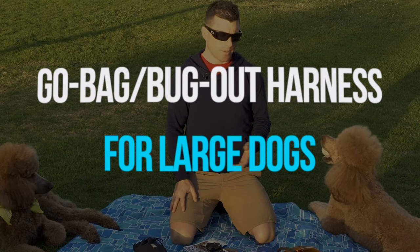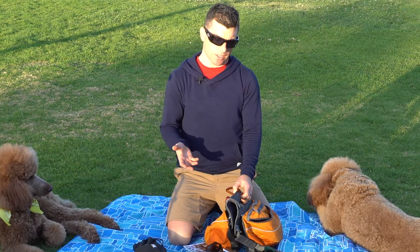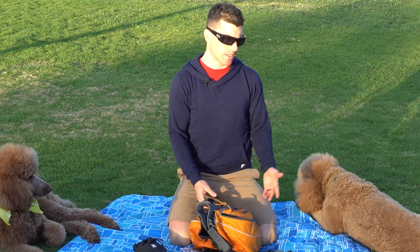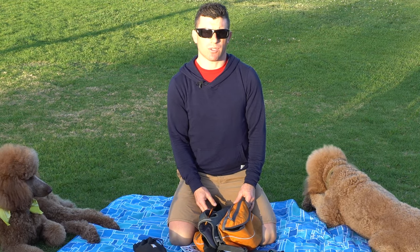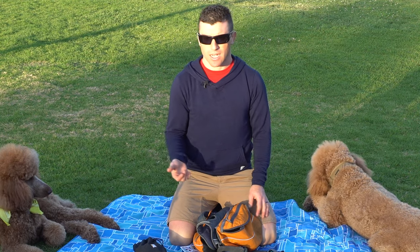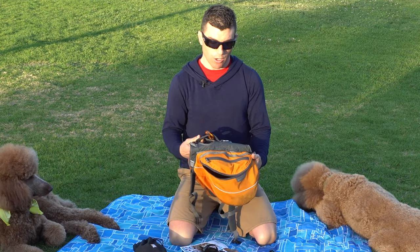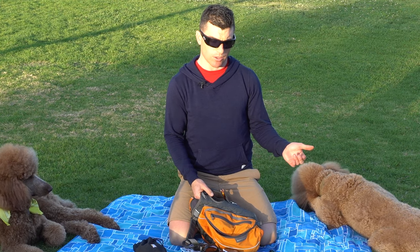Today I'm going to be talking about the pet go bag, specifically for dogs. The advantage is you have everything ready to go at all times — you just grab it and go. You don't have to worry about what you need or where to find it. And if you have a dog that's big enough to carry a bag — these guys are about 59 and 46 pounds — that can be a huge weight off your shoulders, literally and figuratively. I'm going to talk about each item, put it in the bag, and then show you how the bag goes on the dog.